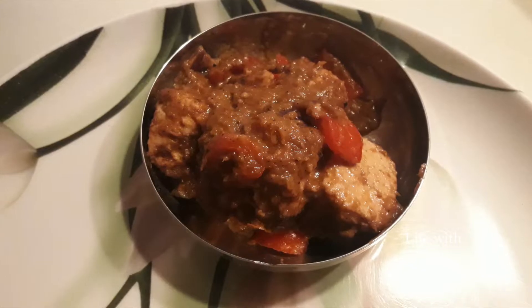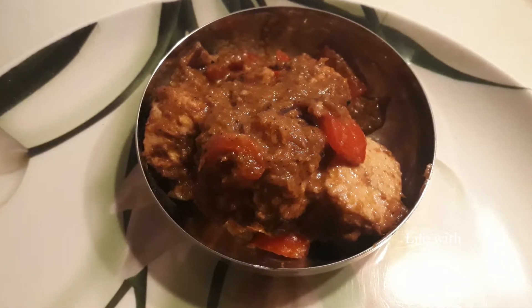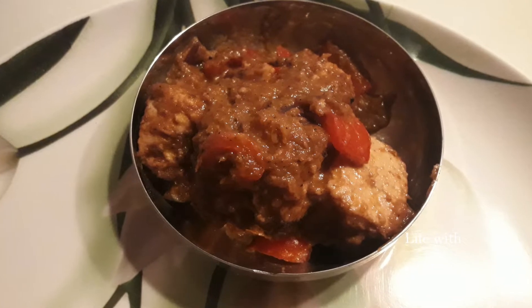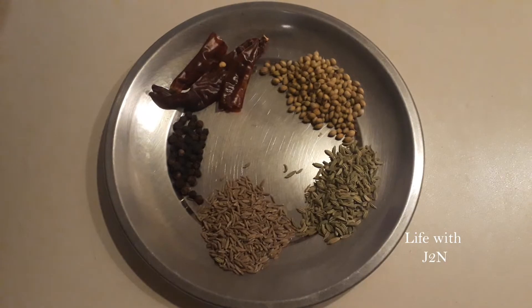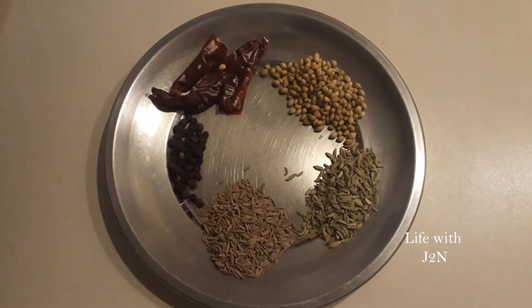Hello friends, we will see this recipe. We will eat chapati, dough, rice, etc. First, we will make a dry masala.